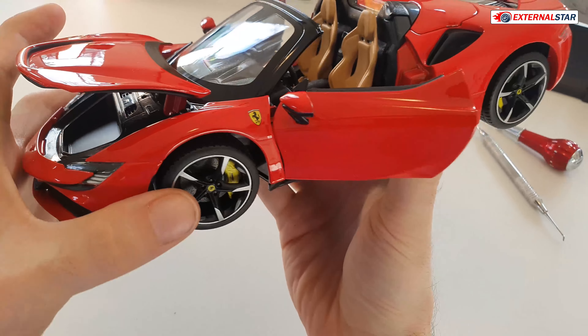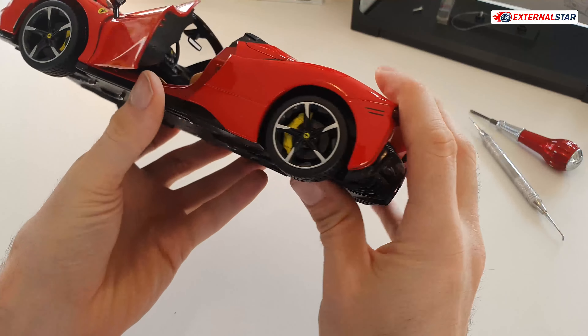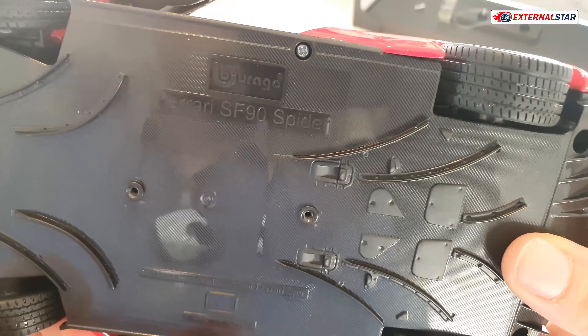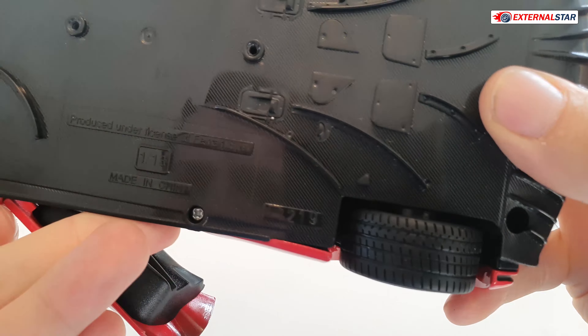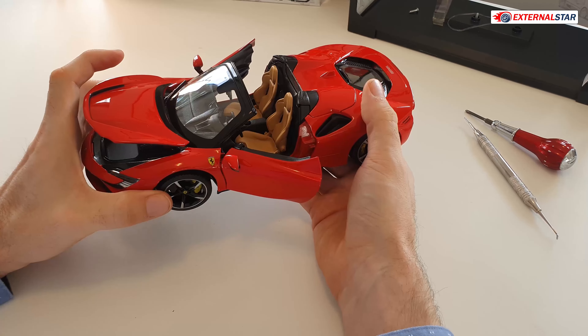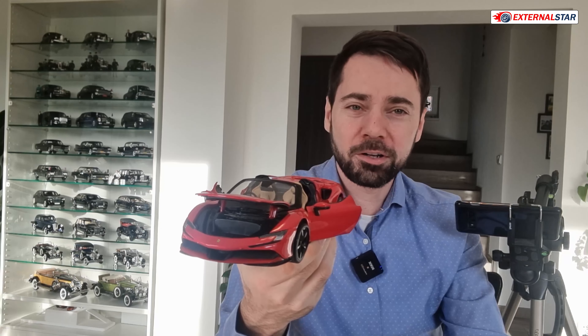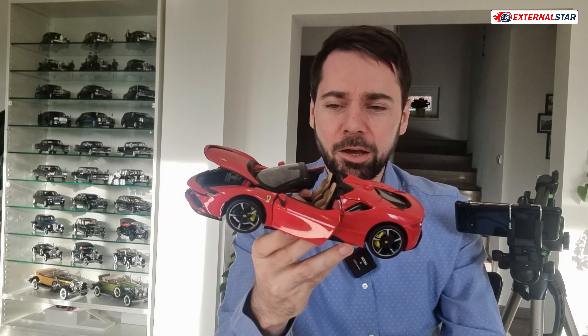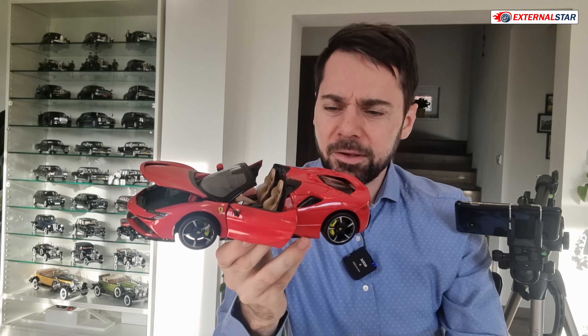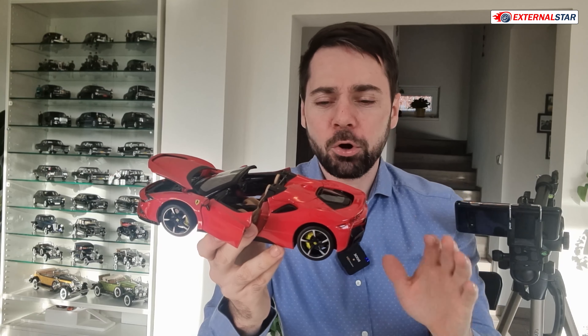Overall, the undercarriage is completely flat — no details, no exhaust, nothing. It's just a flat surface. This is the Burago Ferrari SF90 Spyder 1 to 18 scale, made under license of Ferrari SpA. For this price point — I believe it's around 50 to 60 dollars — it's really great. Compare that to something like BBR which would cost around 300 dollars, and yes BBR might have slightly better shut lines, but not tremendously better.